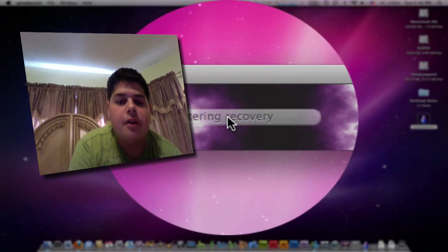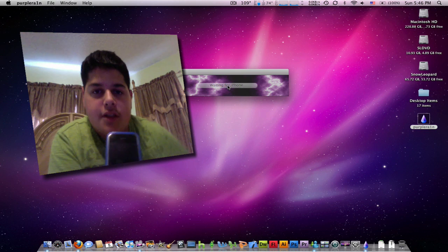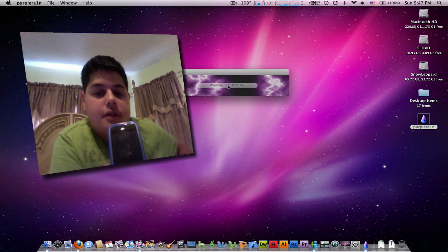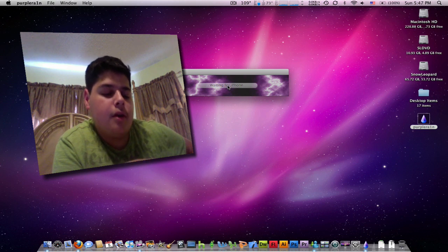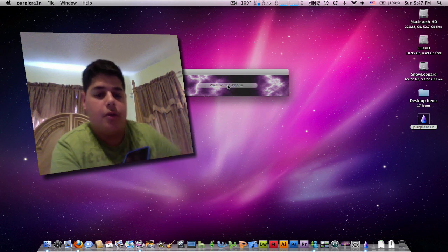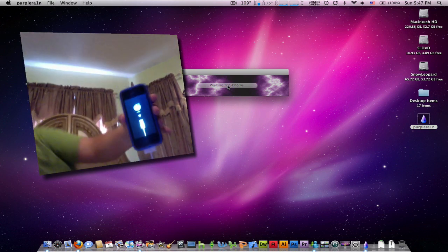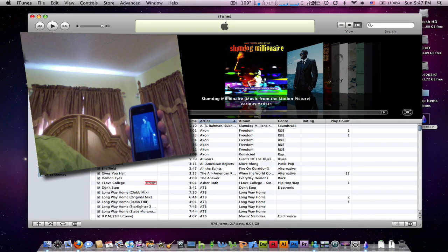So we're going to click on Make It Rain. It already found the iPhone and it's going to enter recovery mode. It turned on the screen but it darkened it, and it's going to enter recovery mode in a few seconds. I can see the loader still rotating — there we go, it's going to restart. It's going to show you the iTunes recovery image.